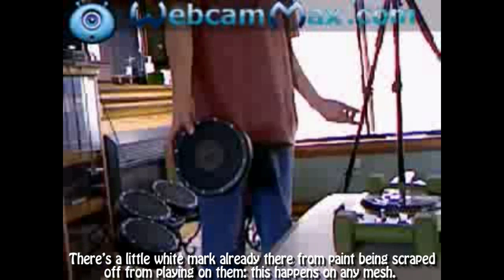A little tiny white mark or something like that — I don't know if you can see it — but that's just from me playing it, just scraping the paint off. Otherwise it's fine.